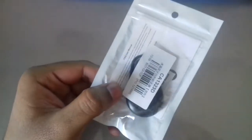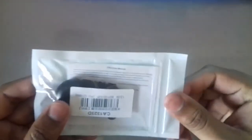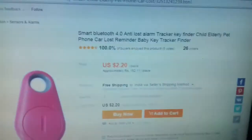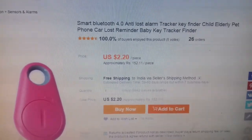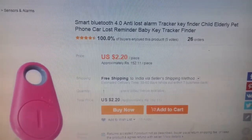This is the item. Let me have a look at its product page. I ordered this on December 12th and the price I paid was $2.20, which in India is around 140 to 150 rupees. The product page says: Smart Bluetooth 4.0 Anti-Lost Alarm Tracker Key Finder for children, elderly, and pets, for reminding and tracking your phone or car keys.